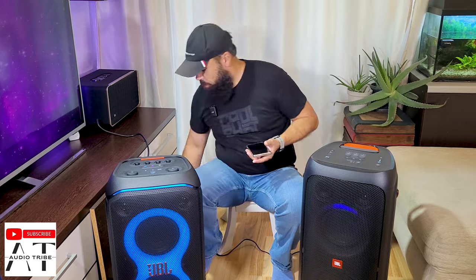Now we're going to play the same song on both speakers to see how they sound. Of course we're going to max out the volume and use bass boost at level one. Both will be connected to their power source. First up will be the JBL Partybox 310.